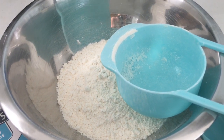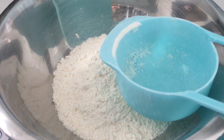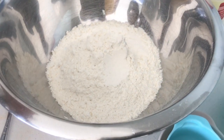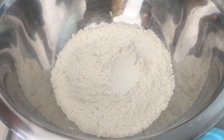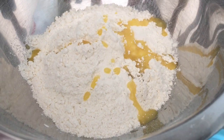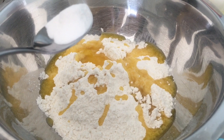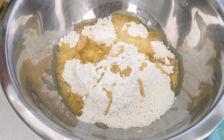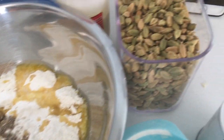Today we will be making beautiful Mangalorean Saat. For this I have put 1 cup of Maida or all-purpose flour. I'm adding 2 tablespoons of salted butter — one, two — and then a quarter teaspoon of baking powder, a little more than a quarter. We will also add around a quarter teaspoon of cardamom.